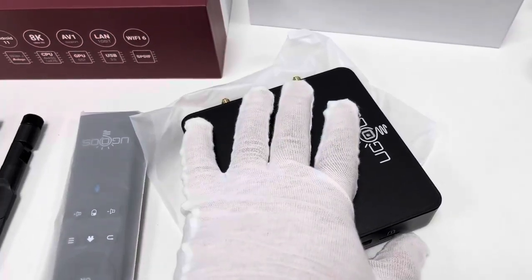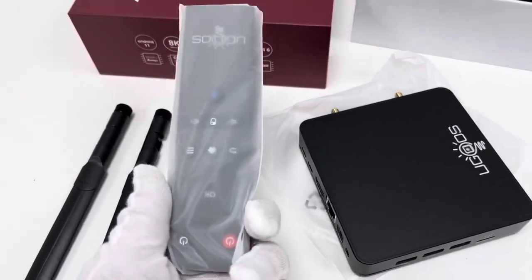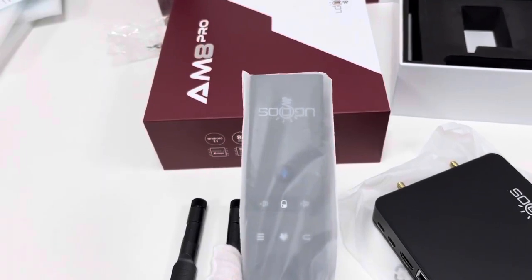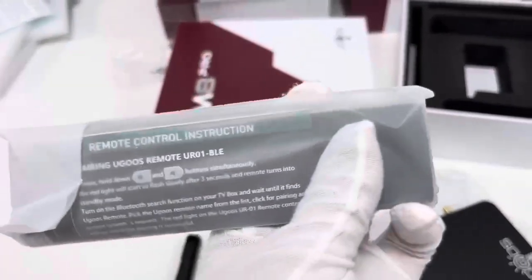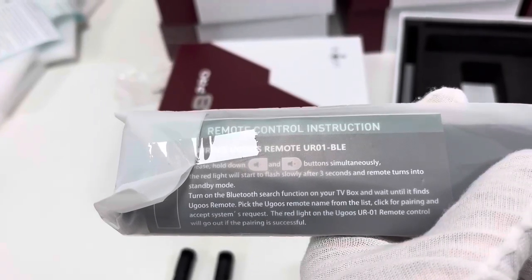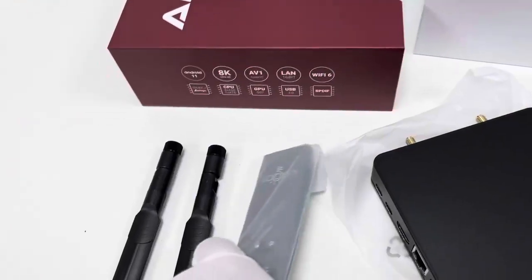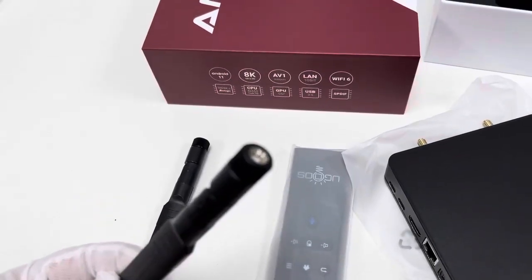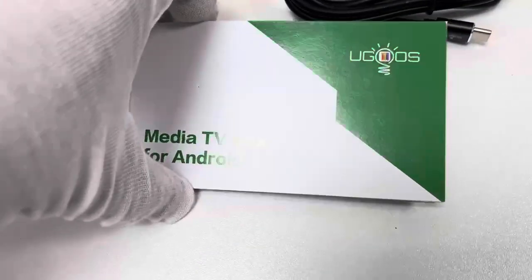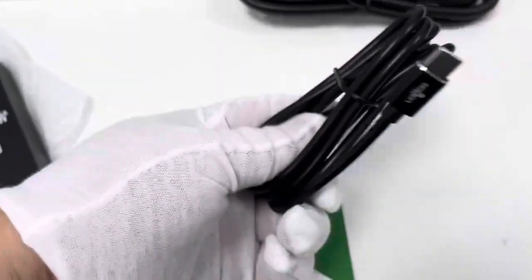Aside from the TV box device body — all black in metal design — this is the remote. The remote supports IR and Bluetooth 5.3. On its back side there is a user manual printed inside, and we always suggest users read the manual in advance to pair it. This is one pair of dual-band antennas for connecting to the antenna port. The user manual is written in English with some brief information. This is the Type-C cable.